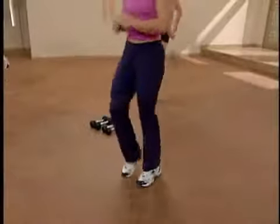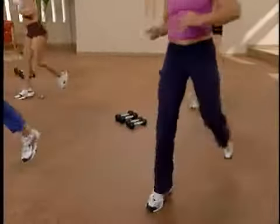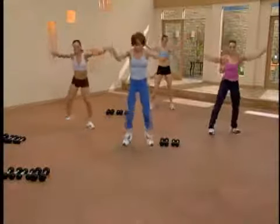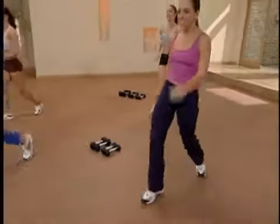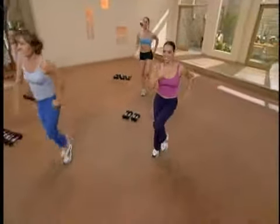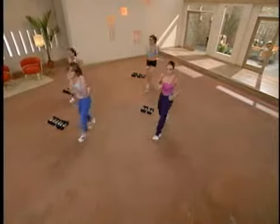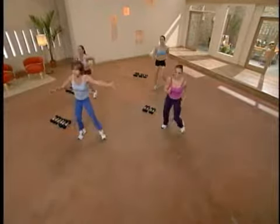All right. Take the left foot across, and then we'll do a hamstring curl, moving left and right, back. Let's try that again. Left foot taps forward, back. One, two, three. Hold it and jog. There you go. Now the right foot crosses over, two times this time. Hamstring curl, right and left.